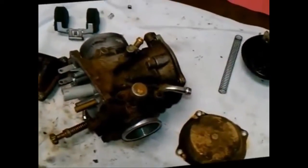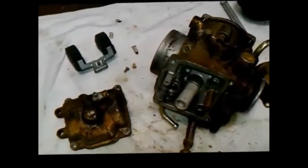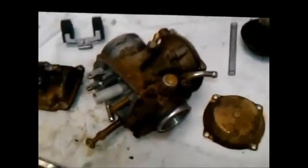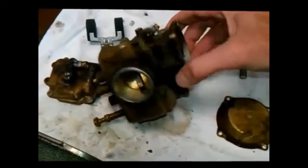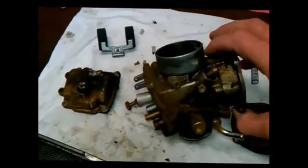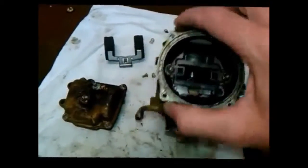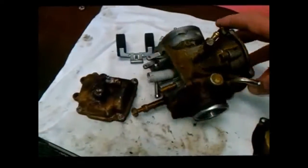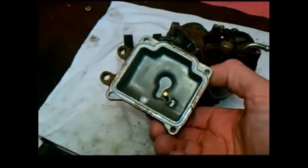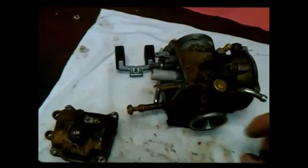I'm going to demonstrate the power of the ultrasonic cleaning machine. What you see here is the average carburetor and what it looks like when it gets to me. This happens to be off a 1998 Polaris Sportsman 500. As you can see, it's nasty inside and out — this one happened to be puking fuel everywhere. Inside's not too bad from what you can see, but you can't see inside any of the passageways.